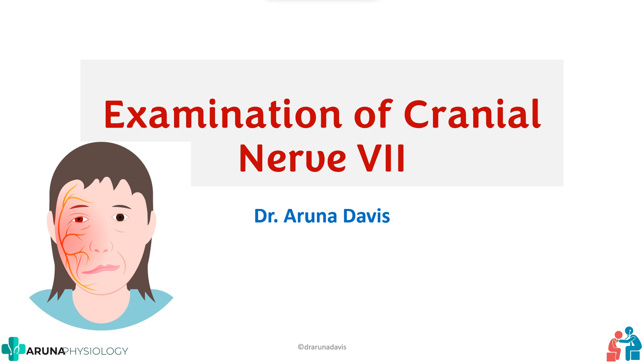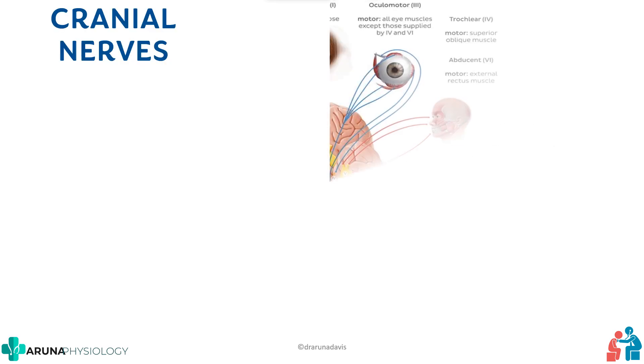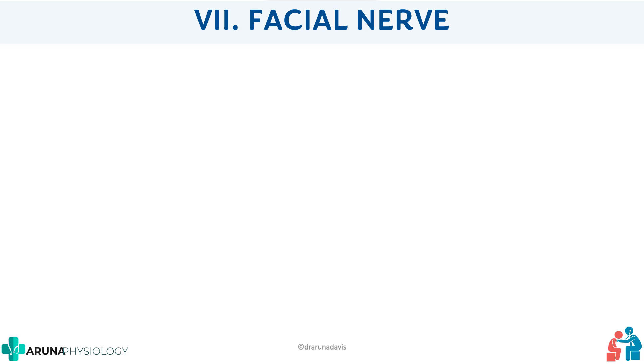Hi all. In this video we are going to see about examination of cranial nerve 7. This video is especially for first year MBBS students who are going to appear for their clinical practical examination. We know that cranial nerves are 12 in number, and we have already discussed how to examine cranial nerves 1 to 6. This is the next one — cranial nerve 7, the facial nerve.